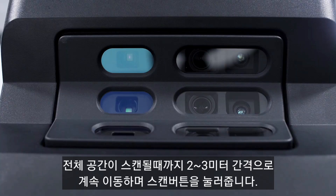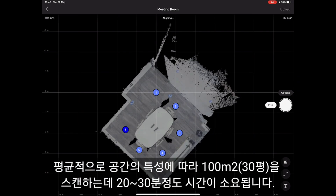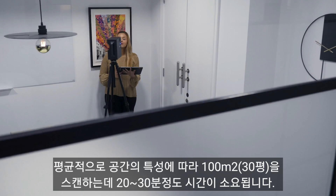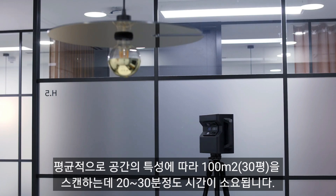Move the camera every two to three meters after each scan point until you have the whole floor plan on your tablet. On average, it takes 20 to 30 minutes to scan 100 meters squared depending on the nature of the space.